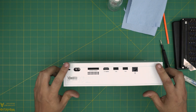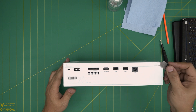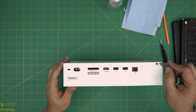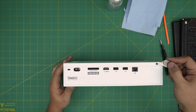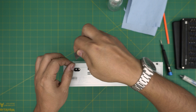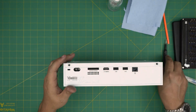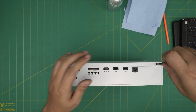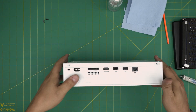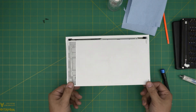First thing first: at the back of the console, you want to remove the two plastic covers. You can just pry them off — they just cover up the screws, not a big deal. Once those are removed, take out the two screws at the back.